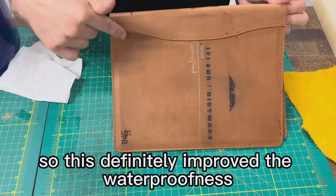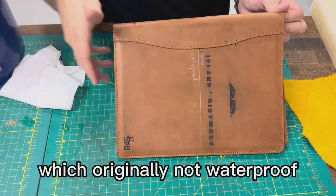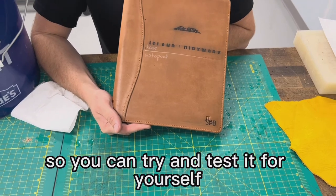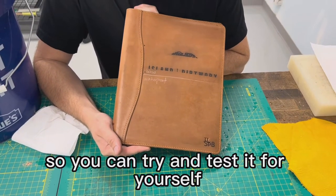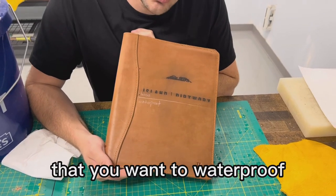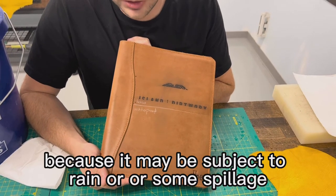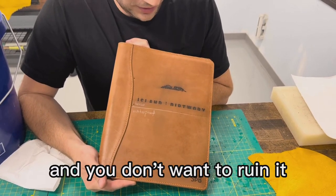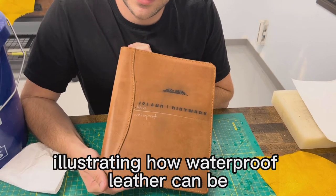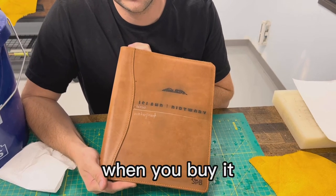So this definitely improved the waterproofness of this leather, which was originally not waterproof. Not every product will work the same, so try and test it for yourself. Always go somewhere discreet first if you have a leather product you want to waterproof because it may be subject to rain or spillage and you don't want to ruin it. Hopefully this was helpful in illustrating how waterproof leather can be, and how waterproof you can make leather afterwards when you buy it.